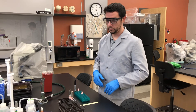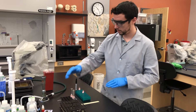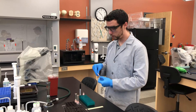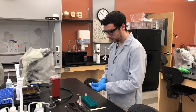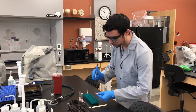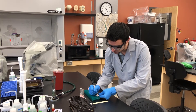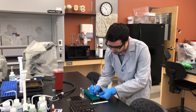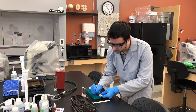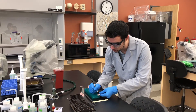We are going to transfer some growth cultures over to small tubes. Before we do that, make sure they are labeled and ready. We are going to label them based on the test. The first set of labels we will give is EA MR — EA for the methyl red test — and then EA VP, EA for the Voges-Proskauer test.